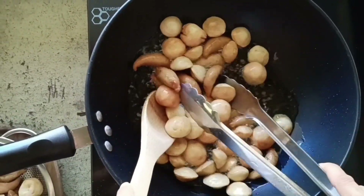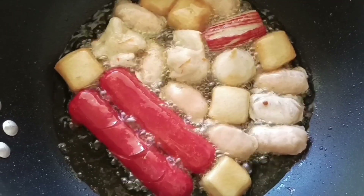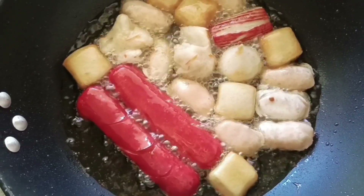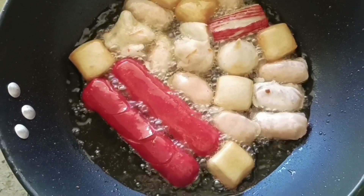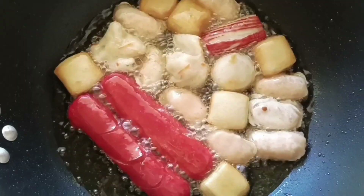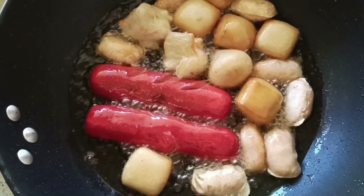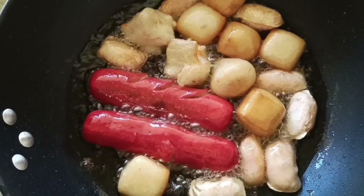Ayan, ang hot dog natin at yung pang shabu-shabu. Luto na. Pwede na rin natin siyang hanguin. Ayan po mga kaprobinsyana, luto na ang ating street foods.